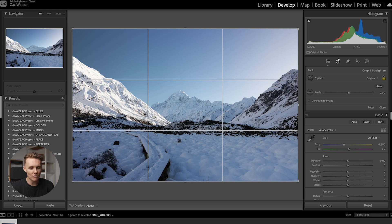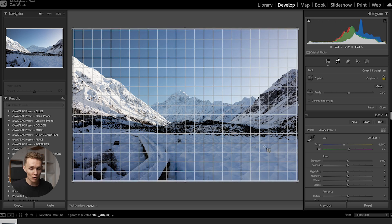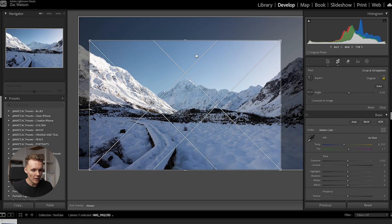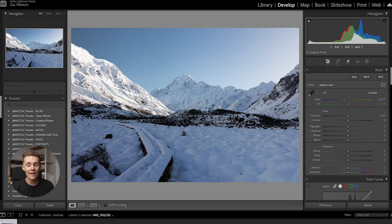By default you get this three by three grid, which is super handy, but if you press O you can cycle through a load of different crop overlays that Lightroom offers. I'm going to use this one for this shot since we've got a mountain in the center. As you can see, the peak is off center by quite a lot, so let's move this over and crop in a little more to give more emphasis on the top of the mountain. Every shot could probably benefit from a different overlay, so press O, cycle through the crop overlays, make sure your horizons are straight, and you should be on your way to a pretty good composition.